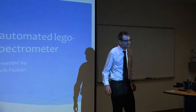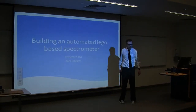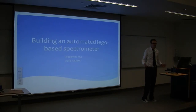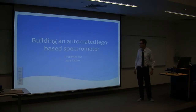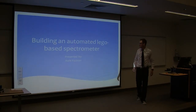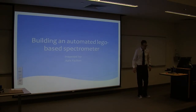Thank you, Dr. Adams. This initially began when Dr. Adams approached me about a year ago, asking if I would be interested in creating such a device using simple, inexpensive Legos and microcontrollers to create a spectrometer. That's where this all really began. So: building an automated Lego-based spectrometer.